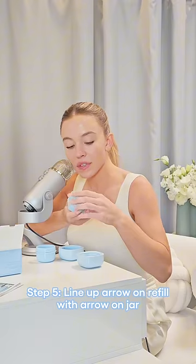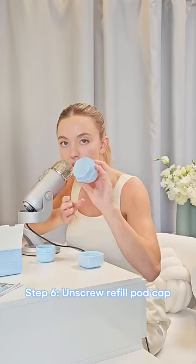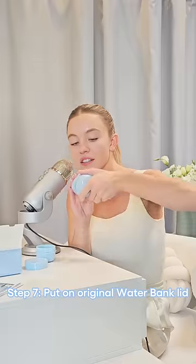Take your refill. Line up the arrow with this arrow. Unscrew the refill top. Put on the original lid. You've refilled your cream moisturizer.